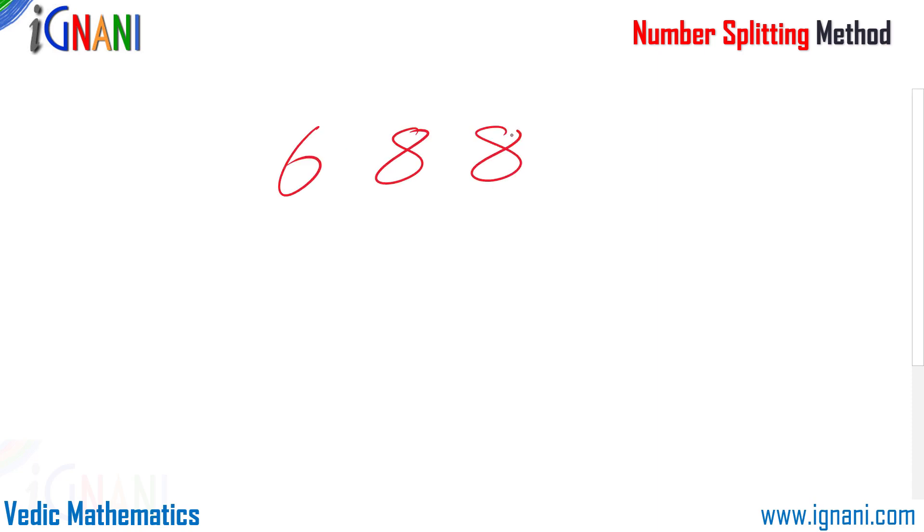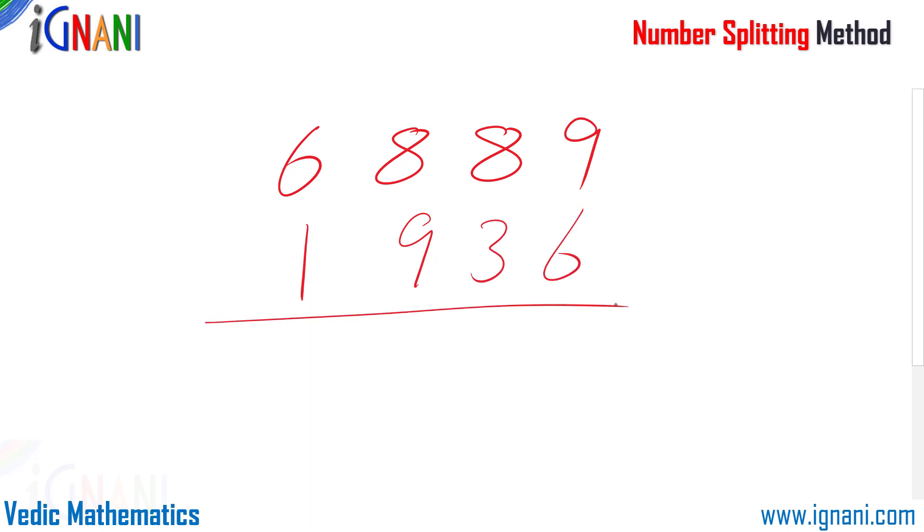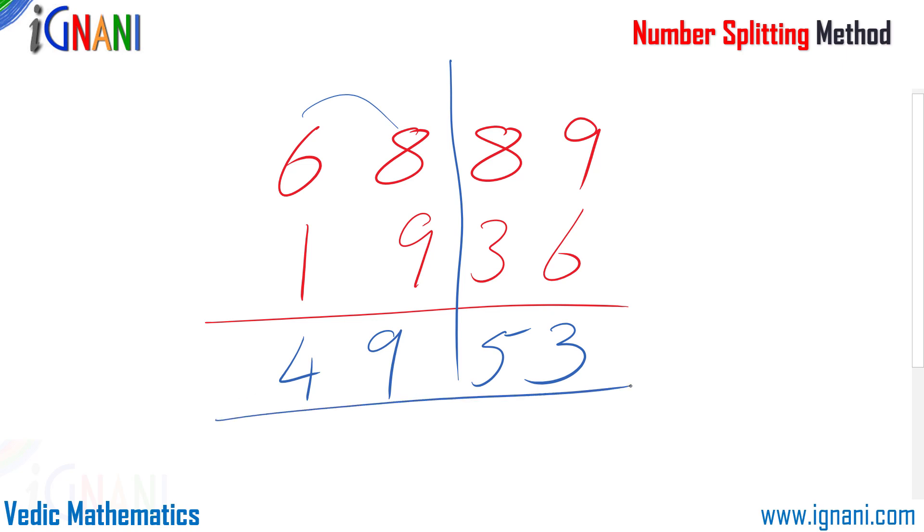Let us try one more example on subtraction: 6889 minus 1936. It is very important when splitting numbers to remember that the solution should work without any borrowing. If you split it equally, 88 is less than 93 and you'd have to borrow from 6. So instead, split it as 68 and 89 versus 19 and 36. Now 68 minus 19 is 49, and 89 minus 36 is 53. So the answer is 4953.